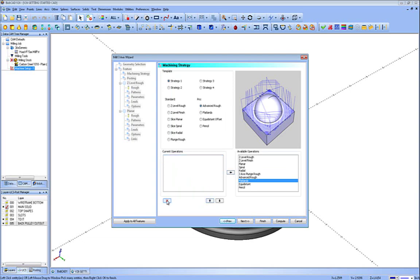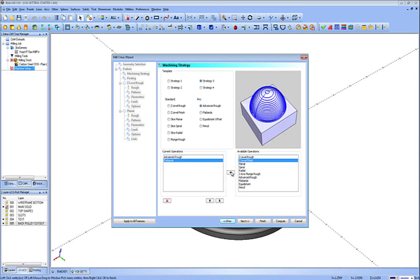The nice thing about this is you're only picking the model once for all three or however many strategies you put into that operation. We have some custom-built strategies as well — Z-level rough and planar, Z-level rough and finish and planar, advanced rough and flatlands, and advanced rough with rest machining, flatlands, Z-level finish and equidistant. All of these can be modified in the defaults in the tool patterns page. For now, I'm going to choose strategy three and add in a Z-level finish as well — so we'll rough it, finish the flat, and Z-level finish down the cone with a ball end mill. Then we'll hit Next.